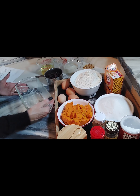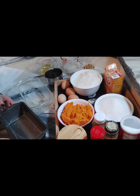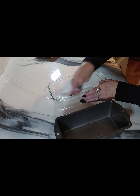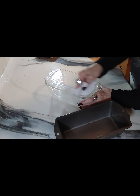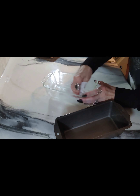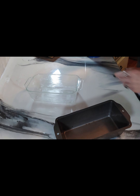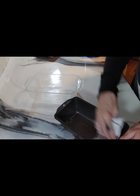Preheat your oven to 350 degrees and grease your loaf pans. I take some paper towel, dip it in the shortening, and rub it in making sure that all the corners and crevices are well greased.